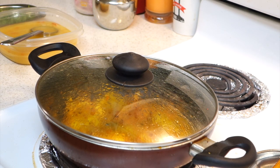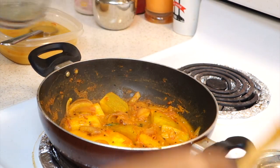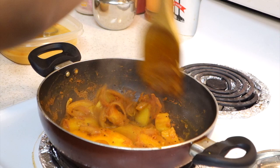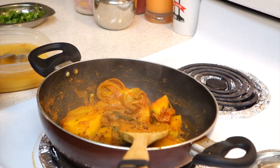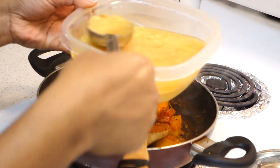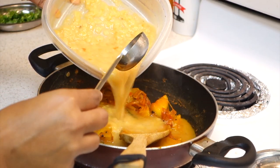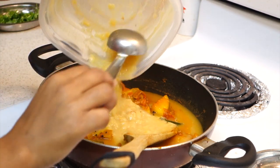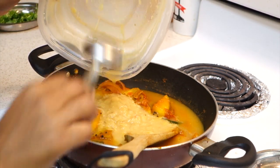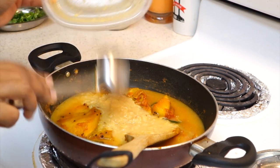If you look at it, there is a mango that is cooked in the pan. It is soft. Now we can add 3 tablespoons of the cookers. Add and mix it.